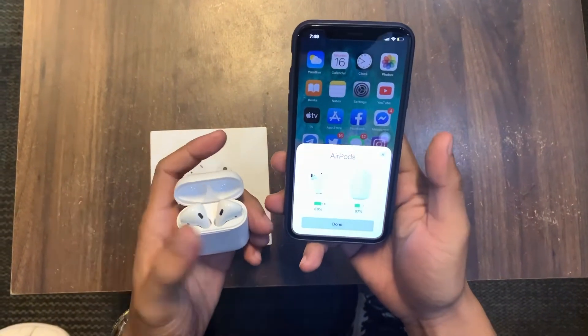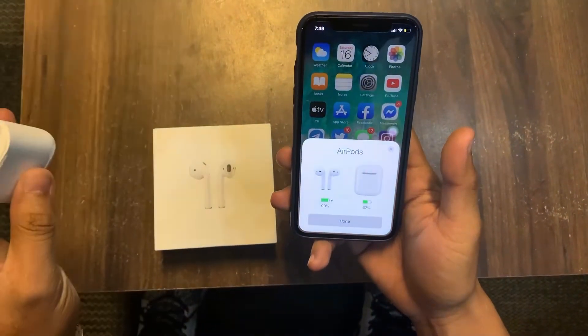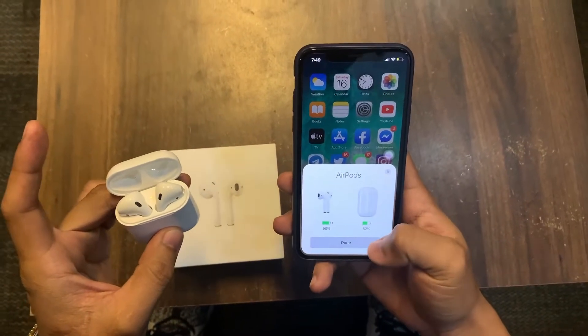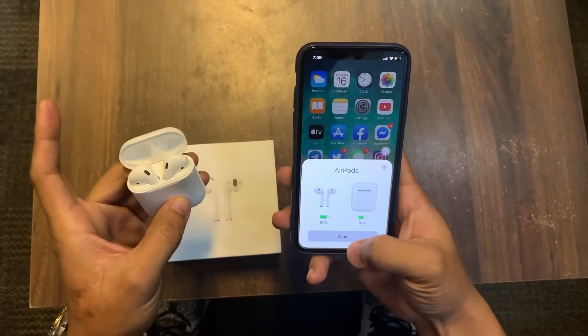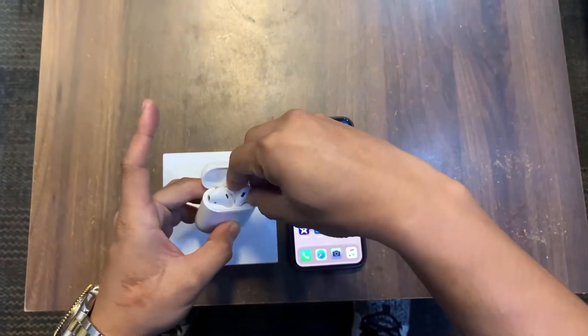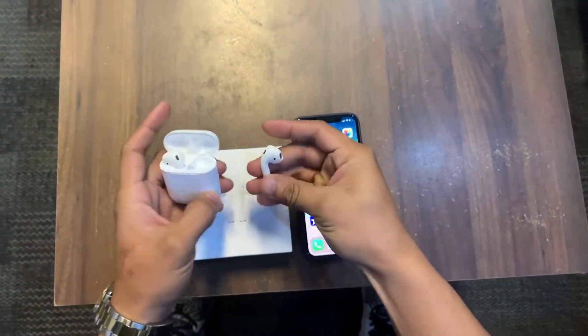It detects the battery: 90% on the EarPods and 67% on the charging case. I'll hit Done and see if music plays through them.